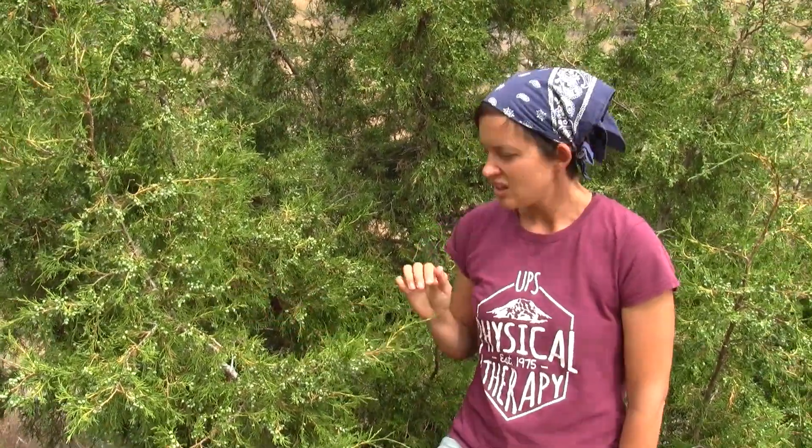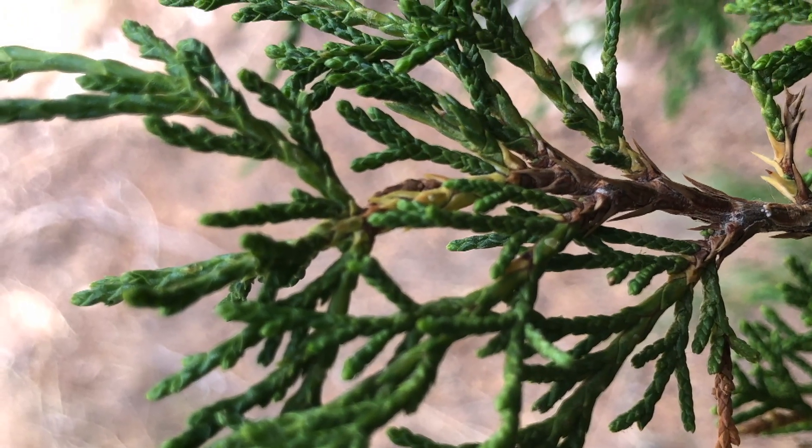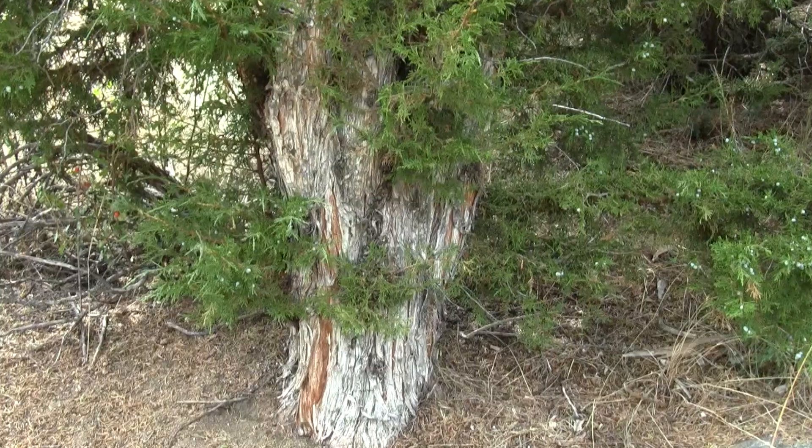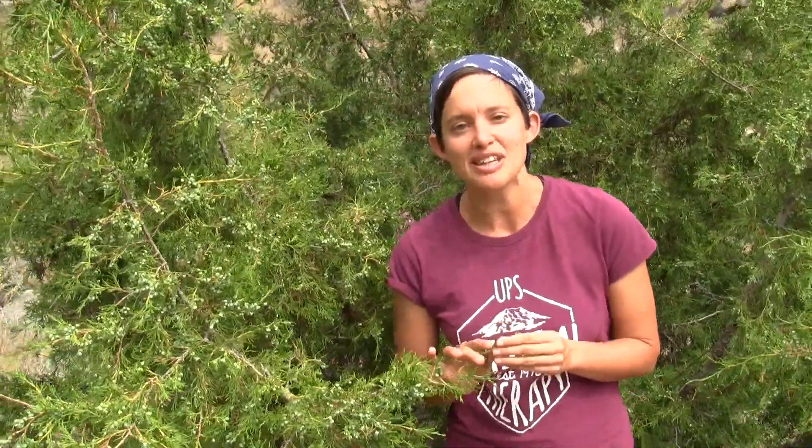There are both male and female trees, so if a tree has juniper berries on it, it's a female tree. The juniper is actually diminished forage for wildlife because animals don't like eating the leaves. They're also capable of putting out a chemical compound that discourages the growth of other vegetation near their base.